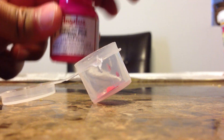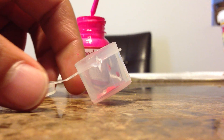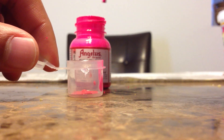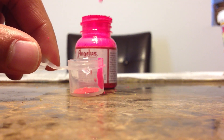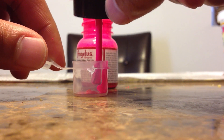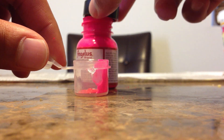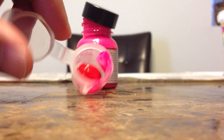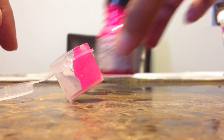Next we're going to do the Tahitian Pink — six drops of both of the pinks. One, two, three, four, five, six. You can see we got the pink in there as well. That's Tahitian Pink.